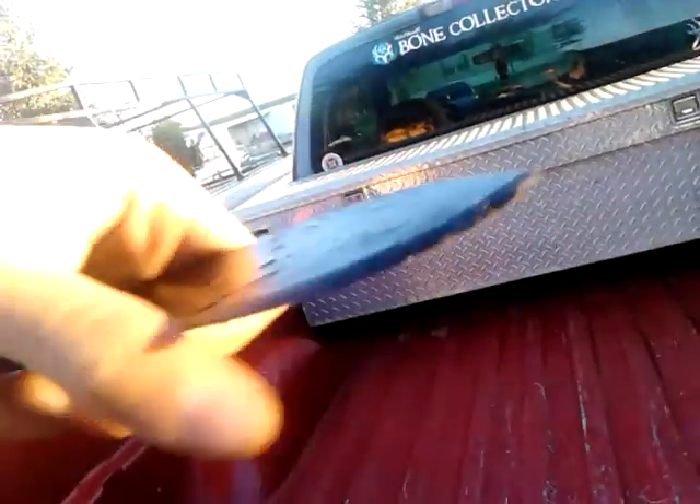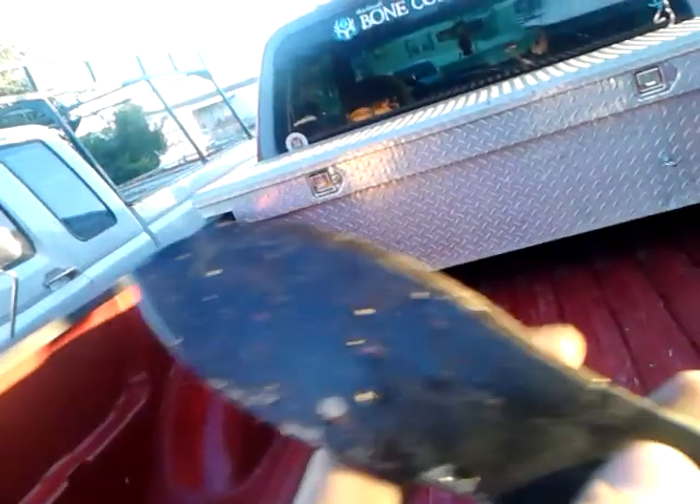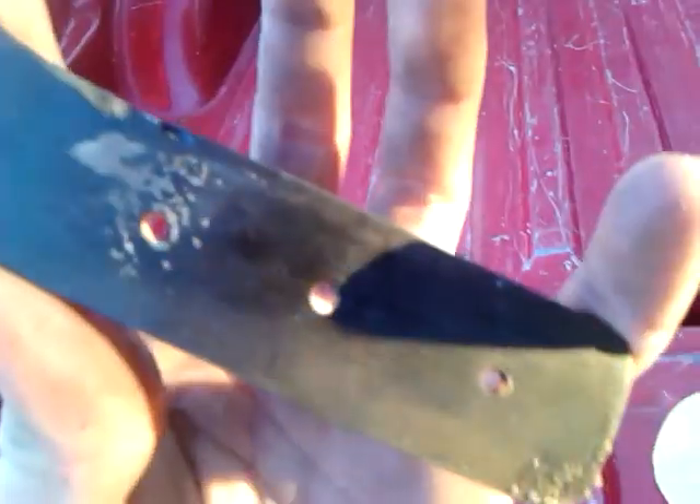And then I got this one — the mini kukri. That's what it's designed after. It's heat treated, polished up, ready to be tempered. Got a slight edge put on that. I don't put the real edges on until after tempering. Got the holes drilled in it — eighth-inch holes. I'm going to put eighth-inch copper pipe pins in it.